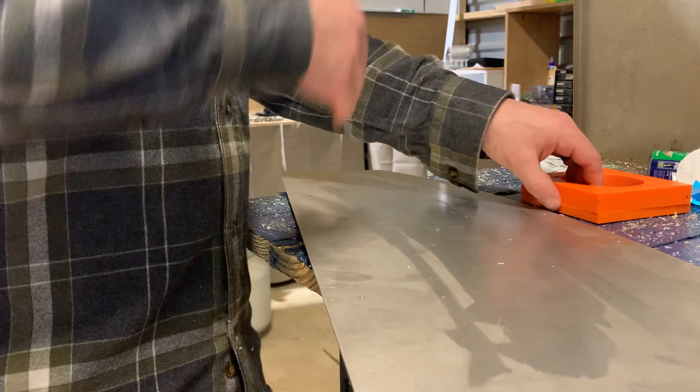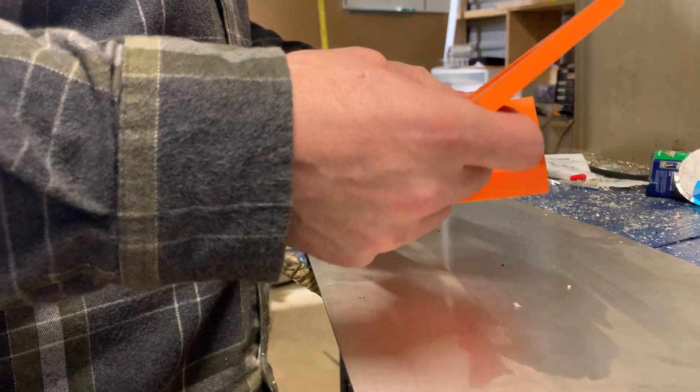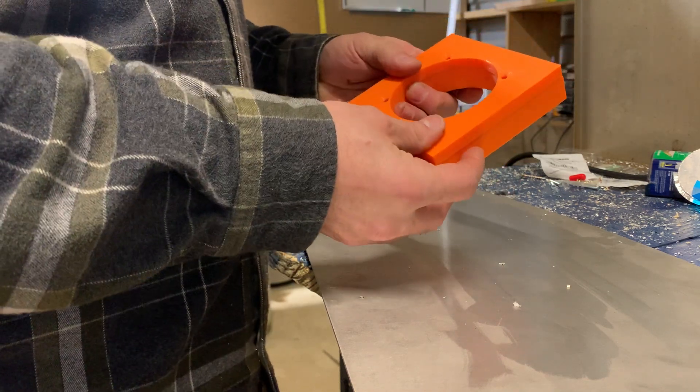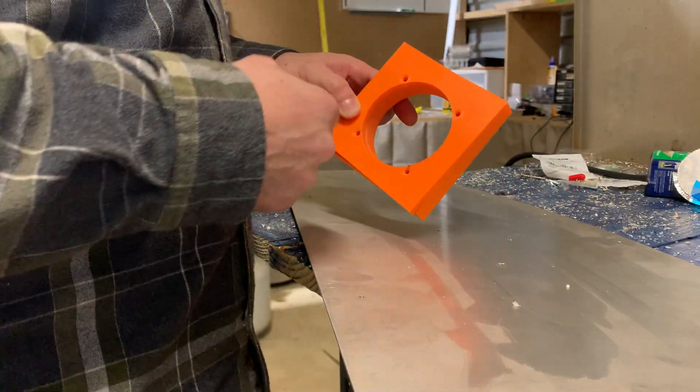So back to the original point, I made up a jig, drew this up in Fusion, and it's basically an instrument hole. We can use it to locate our screw holes, and the other thing we'll do is run our flush router bit through that.